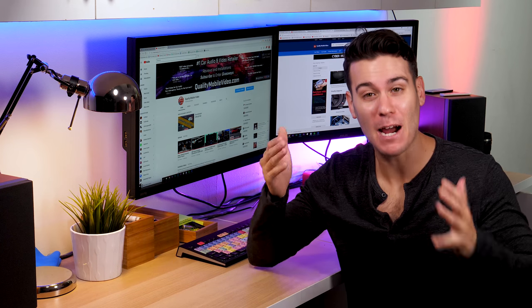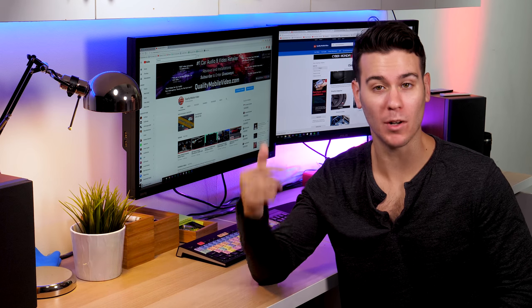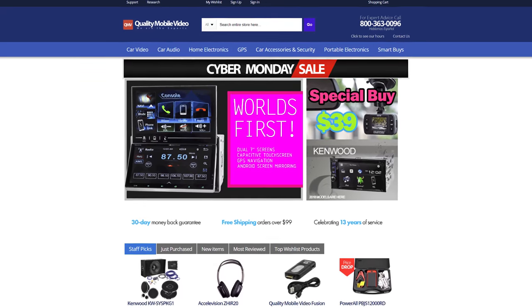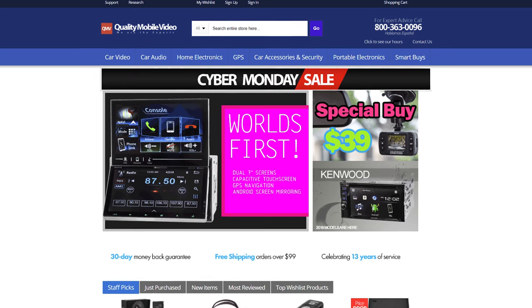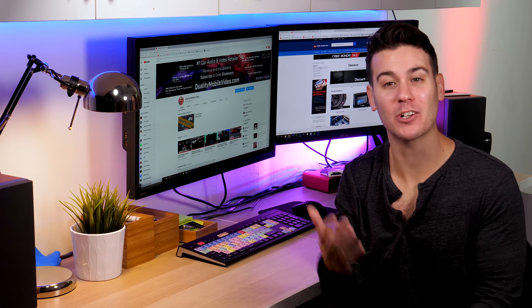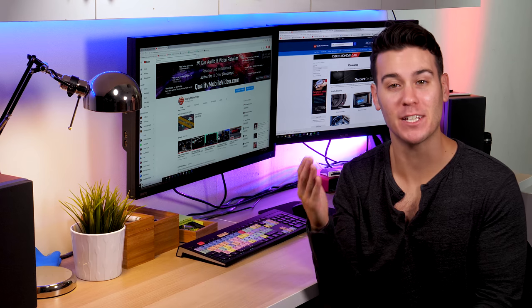First off I just want to remind you it's Cyber Monday. Go on to our website qualitymobilevideo.com and check out all of our deals. All you have to do is click on the Cyber Monday banner on the home page and it'll show you everything we have on sale. Today is the day to get your car audio and video gear, so definitely do it.